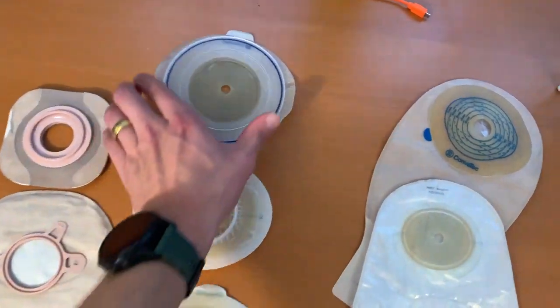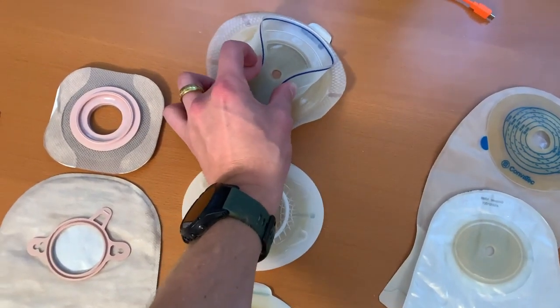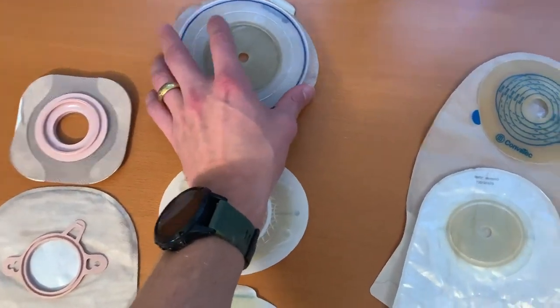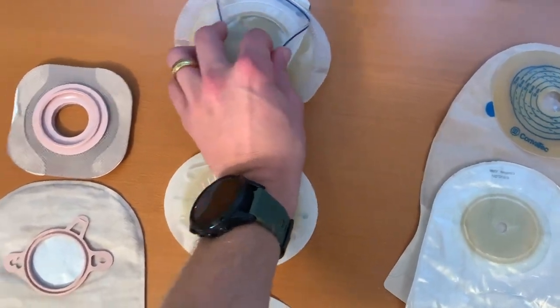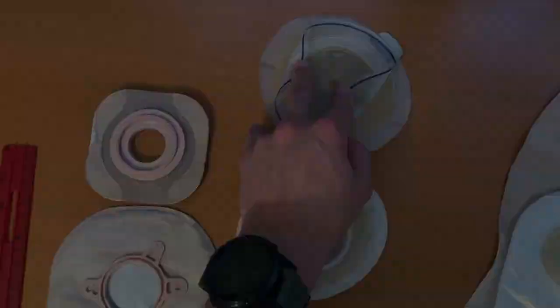Some appliances, such as this Coloplast one, are a little bit more confusing since they have this larger floating flange element. With these ones, the best way to do it is similar to the one-piece — you're going to fold the edges in like such, and then measure, again, that attachment point, the diameter from one end to the other.